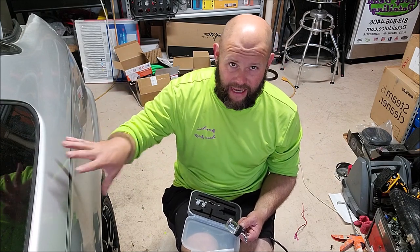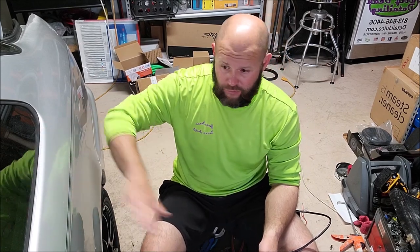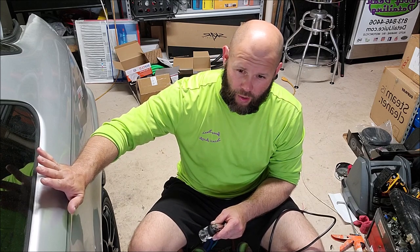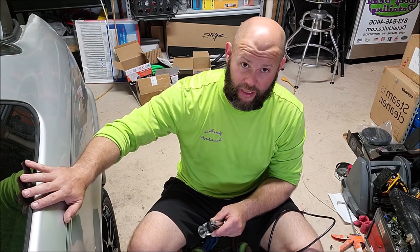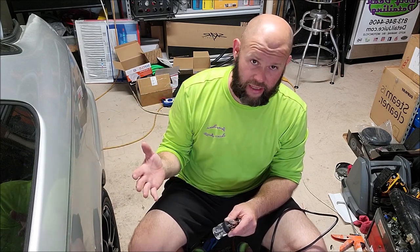One quick tip before I fire this thing up: when you apply Super Seven, you've got one hour to apply Triple Trifecta Top Coat right on top of that if you're going to do the extreme package that I offer for ten years. Super Seven has been out for about six or seven months now - it's doing really, really well. Everybody who uses it loves it, ease of use is fantastic, the cost per application is fantastic.